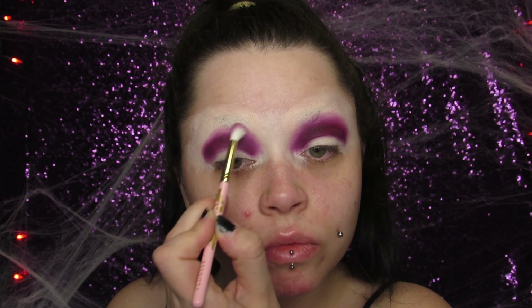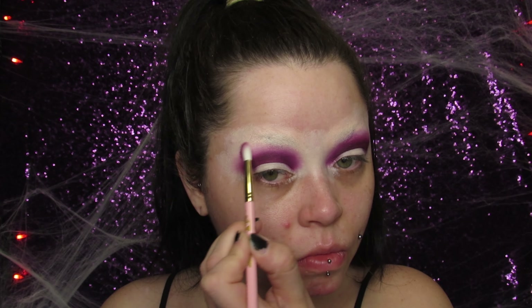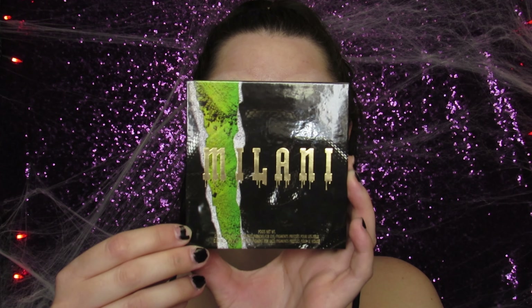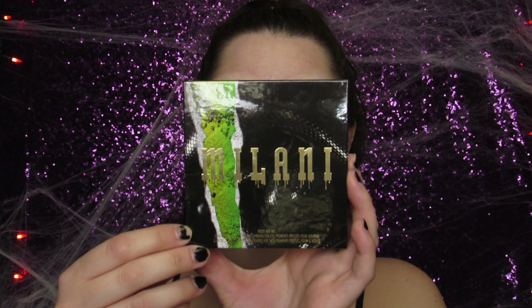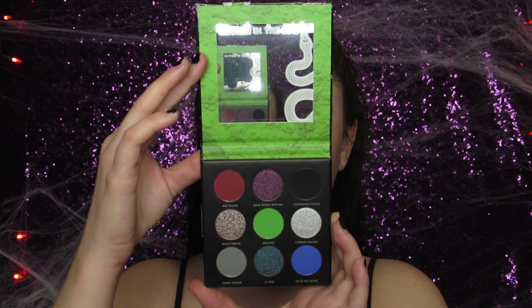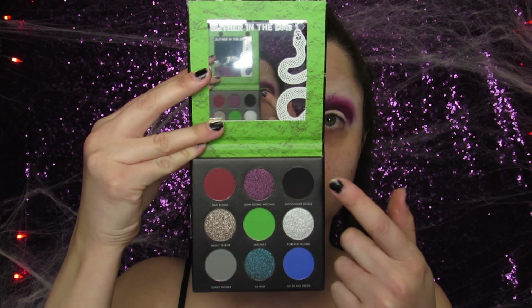Then I just go back in with the darker purple shade to make sure it's really nice and smoky, because Tiffany's got a very deep smoky eye. For the next palette I'm using my Milani palette from their new Halloween collection, and I'm just taking the black shade and popping that all over my lid to make it even more smoky.